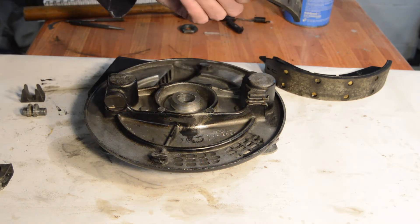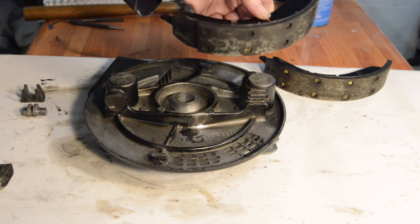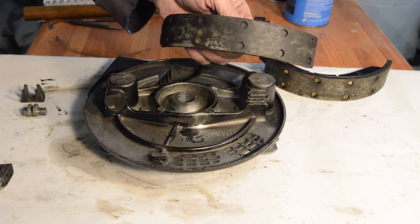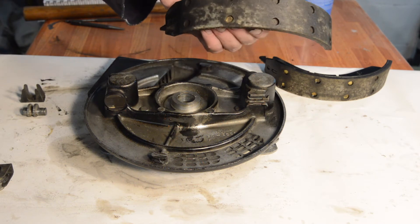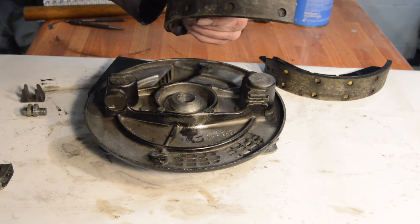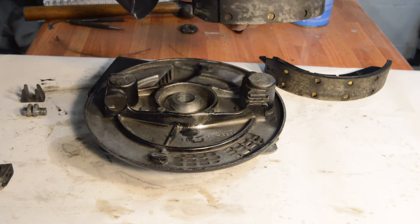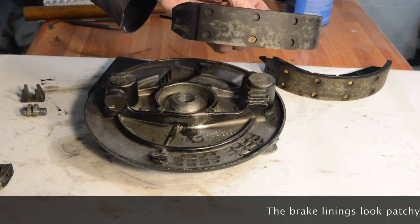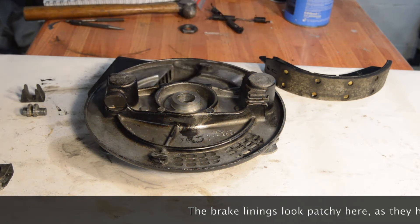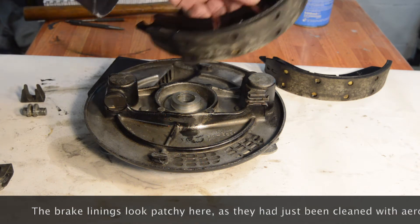I'm reusing the old shoes - there's nothing wrong with them. They're the original Lockheed ones fitted at the factory. I know they contain asbestos and I will be taking care when I work on the brakes in future, obviously. But they're unworn, they're riveted, the rivets are all secure. I wouldn't trust old glued shoes, but these are riveted - they're absolutely fine.